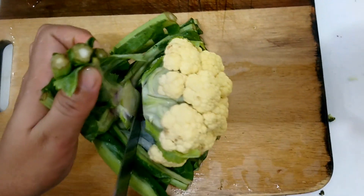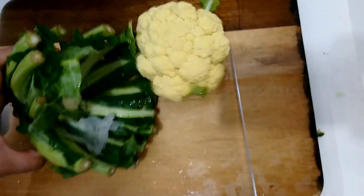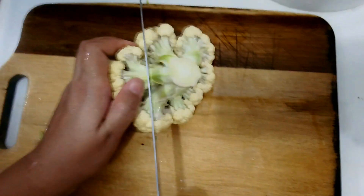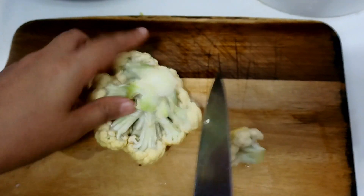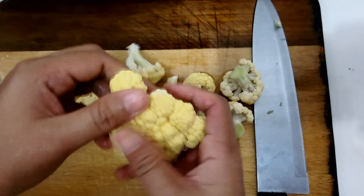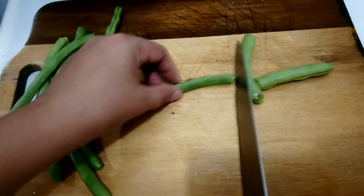3 easy steps on how to blanch. First, bring 2 liters of water, or 4 liters of water per pound of voluminous leafy greens, to a rapid boil in a large covered pot. I usually put a spoonful of salt, or sometimes just plain water. If you have a pasta pot with a perforated insert, this is a good time to use it.